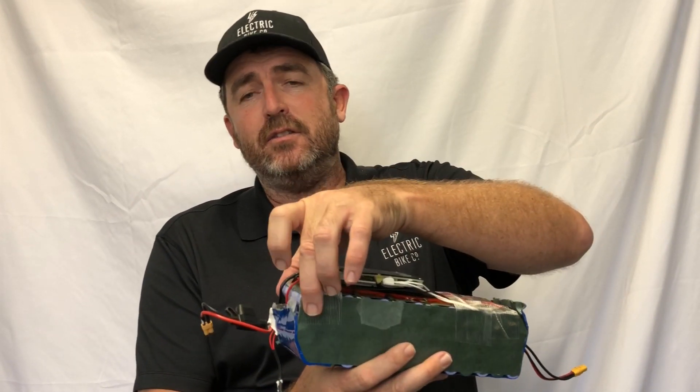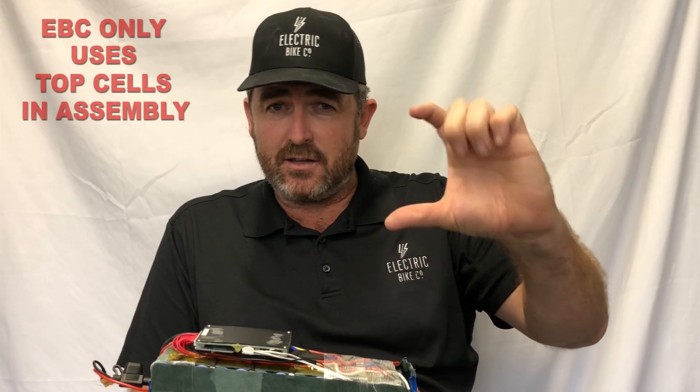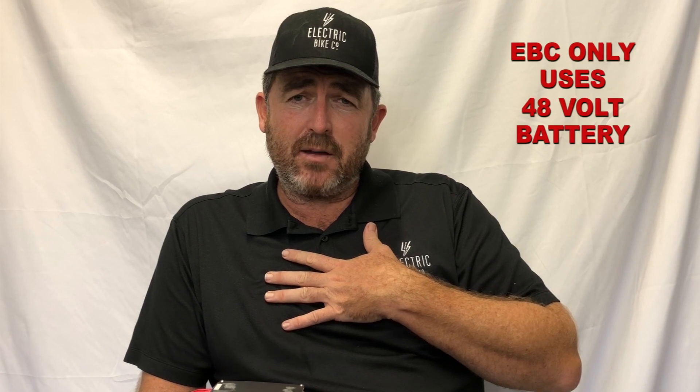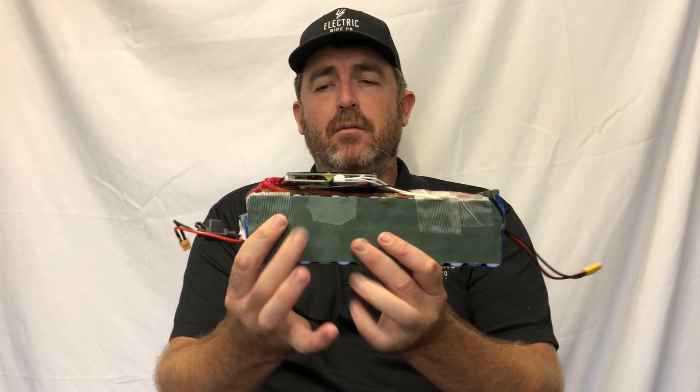Now, why do I show you that? Because I actually opened up one of our packs and I wanted to show you this. These are the cells inside here — these are the 18650 cells. We only use one of the top three cells: it's either Samsung, Panasonic, or LG. They're certified, they're top of the line, and they've been put in parallel or series depending on your power requirements. We only use 48-volt batteries here at the Electric Bike Company, and the battery pack is in a block shape.